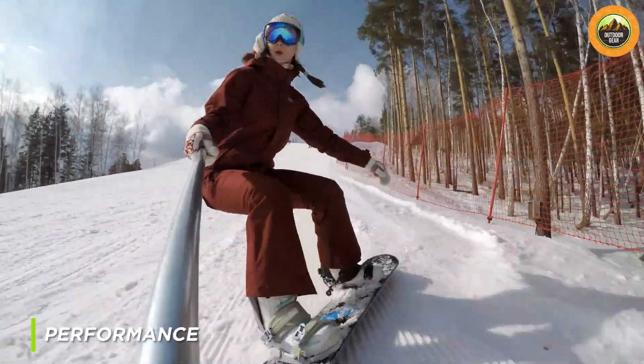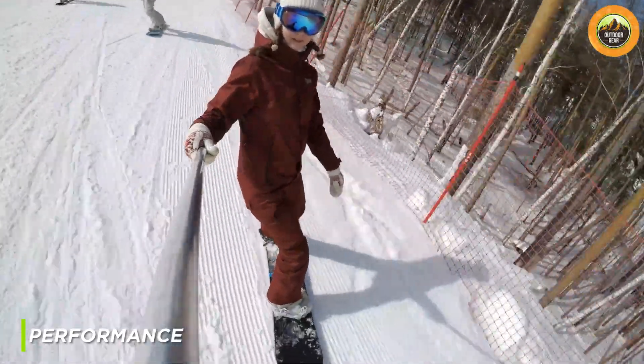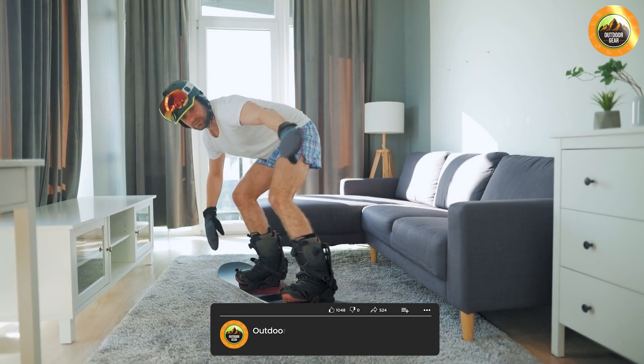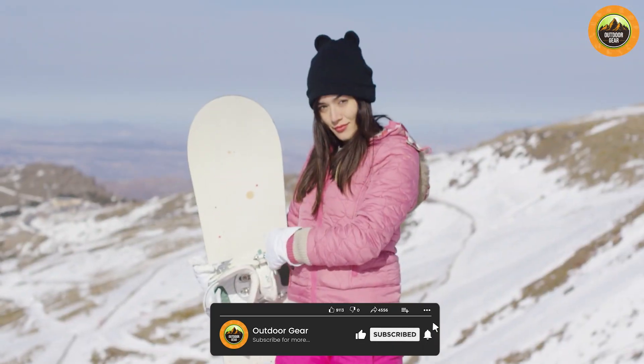In terms of performance, the EMSCO Group Suprahero Snowboard is designed for beginners and intermediate riders. It has a soft flex that allows for easy maneuvering and control on the slopes. The board is also lightweight, making it easy to carry around and maneuver.